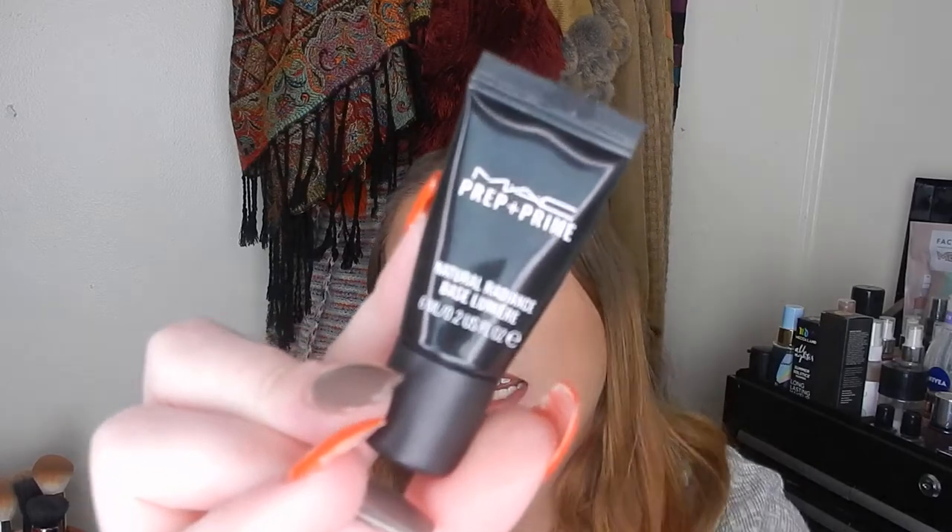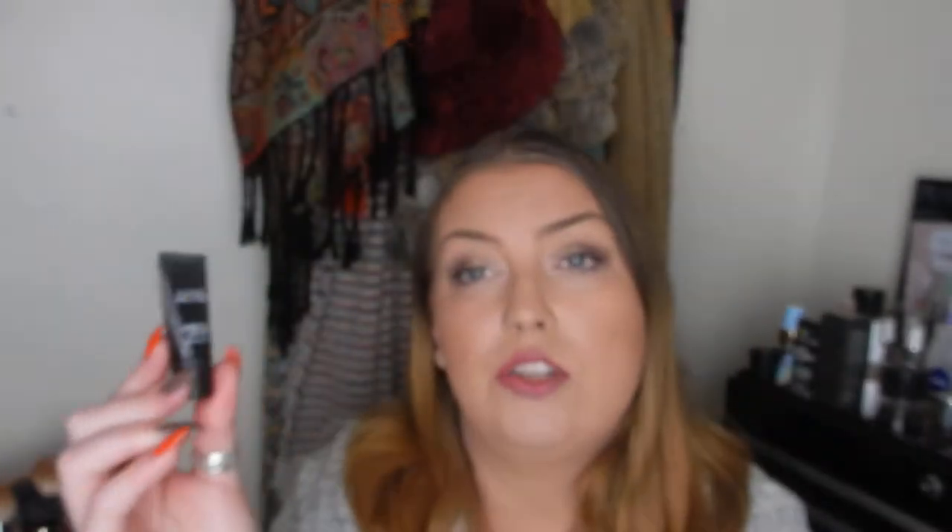Two MAC products that I finished. The first is the Prep and Prime Natural Radiance Base. I really enjoyed this; however, I think it was lightening my foundation — I know that sounds very strange, but every time I wore this primer my foundation just looked a little bit pale. So I really didn't love it and it's probably not something I'd repurchase.